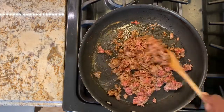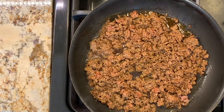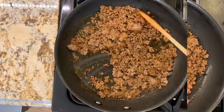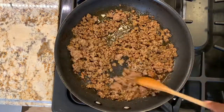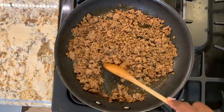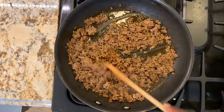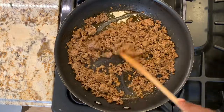Then we'll reduce the heat to a medium flame. Just checking in on our meat — we have to stir occasionally. I can already start to smell the fragrance of all the seasoning; it's going to be so good.